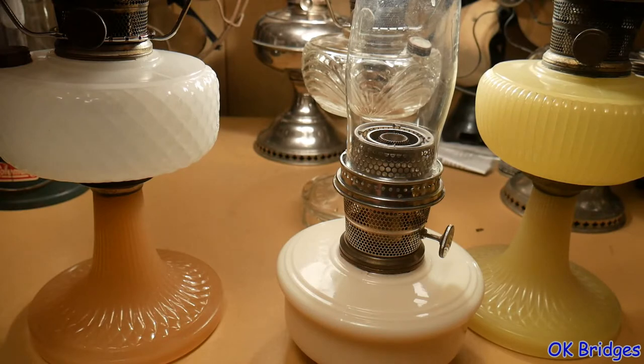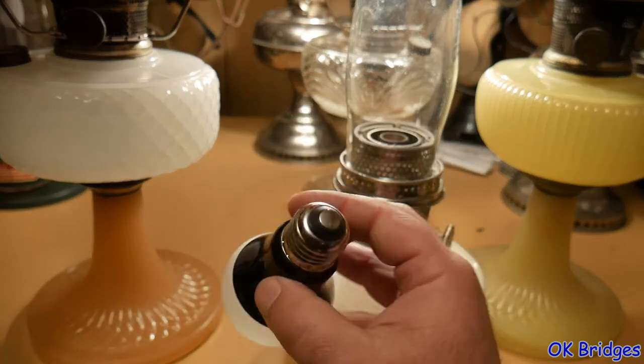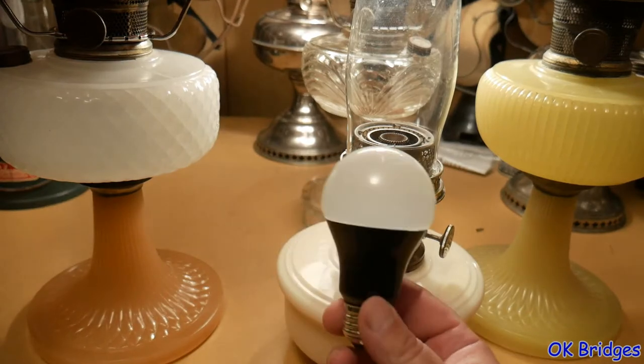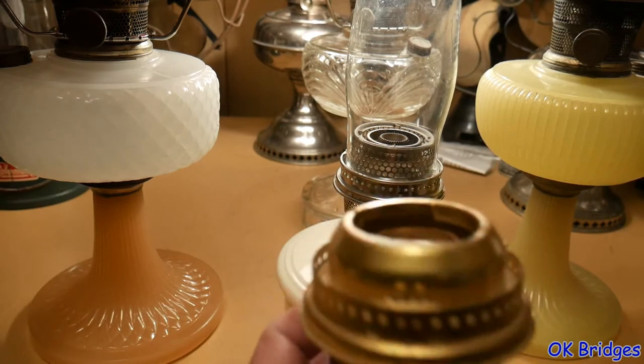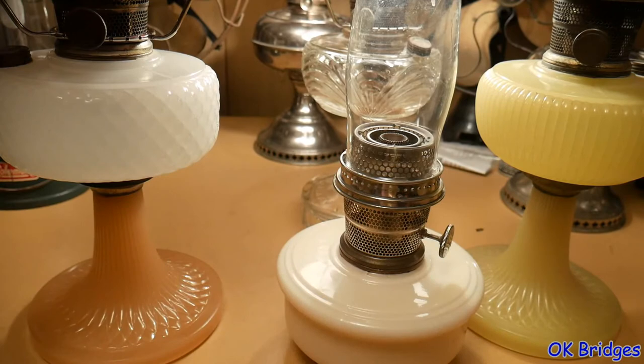The black light I am using is one you can buy at your local Lowe's hardware store. It looks like this — it's an LED bulb with a standard medium base Edison screw thread base on it. Since I don't have it mounted in a lamp, I can just use it handheld.